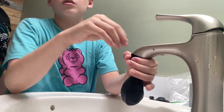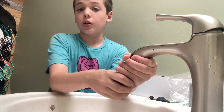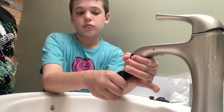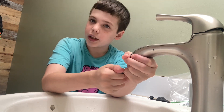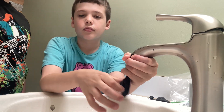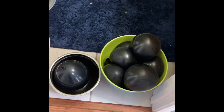Guys, this is probably gonna take about 35 minutes. So far it's been about two minutes. We'll be back in 30 minutes — that's how you make water balloons. We are gonna have to go to the store to buy some more balloons.